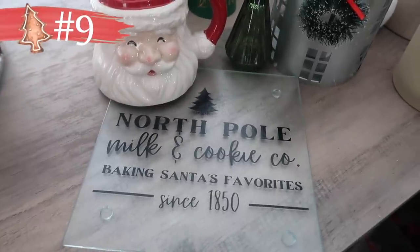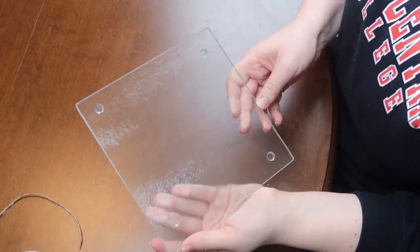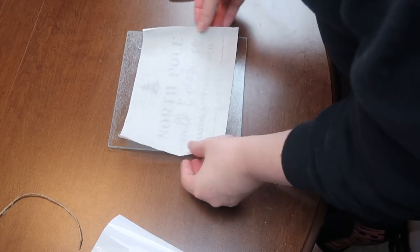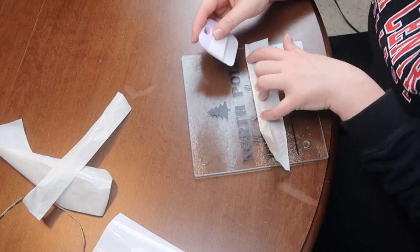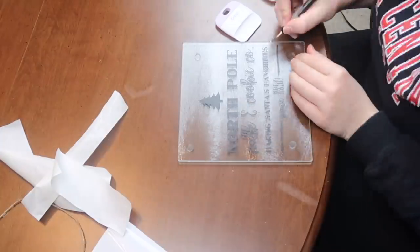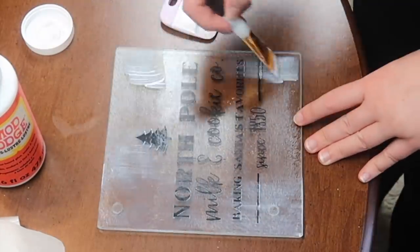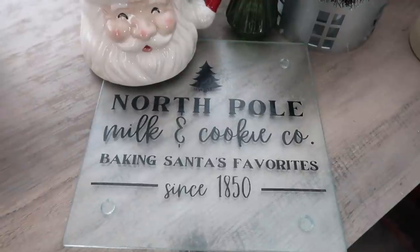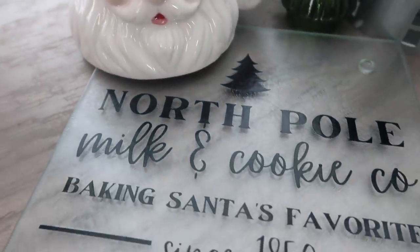Number nine is for all my baking fans. I made one of these for my fall Cricut Blanks video and you guys loved it, so I wanted to share this Christmas version. All you need is a Dollar Tree glass trivet — I went with the square, but you could do the circle. Cut out this decal, which is a free download on my blog. I applied it to the top of the trivet since it's decorative, but if you want to use it, you can mirror your image and apply it to the back so the vinyl isn't directly on top. Once your Mod Podge dries, it dries clear and matte and you have this fun 'North Pole Milk and Cookies' little trivet — really cute for a Christmas Eve setup for Santa.